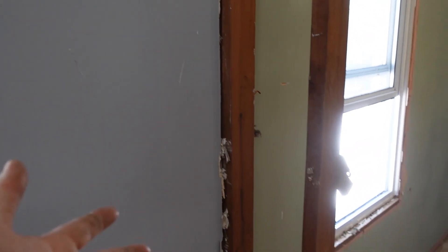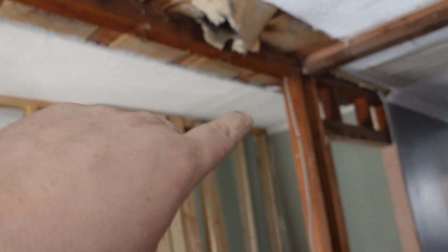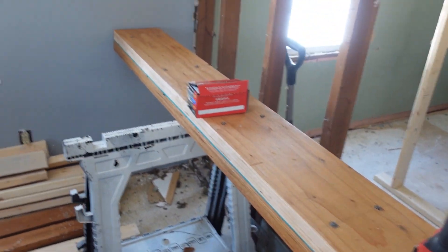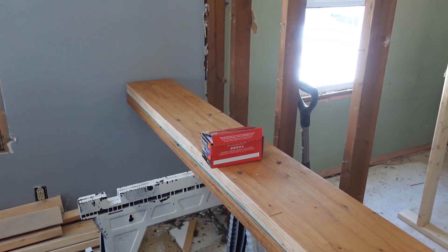I told her we can either do that, or we can flush it — bring it down, and you'll have a little header, a little beam visible, but you'll have a flat wall, which is what she wants. That's a change order — we've got to cut all this out and reinforce the area right there. She's supposed to be here today but she's not here yet, so no signed change order. We are not proceeding with any more work besides getting the beam ready to go.